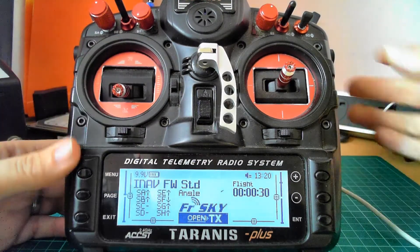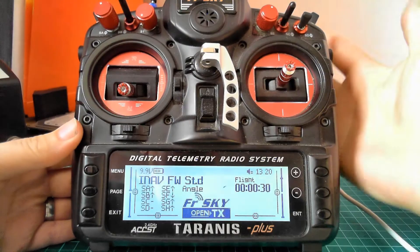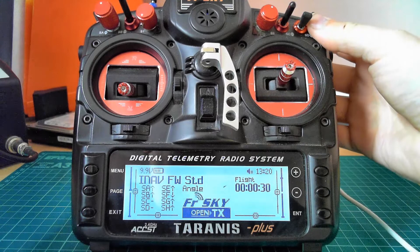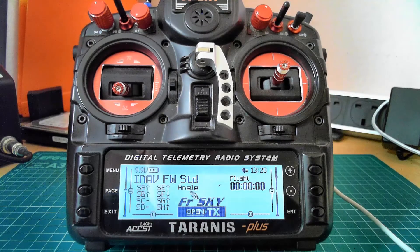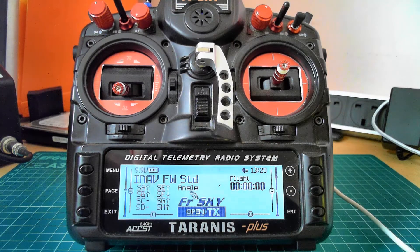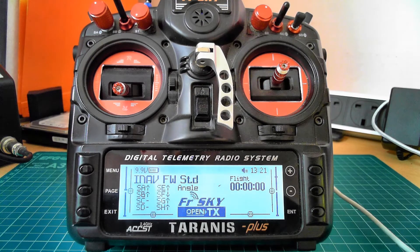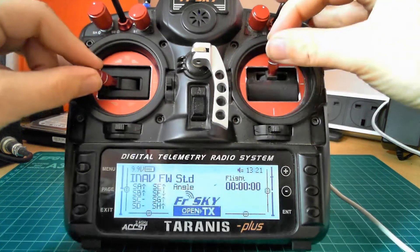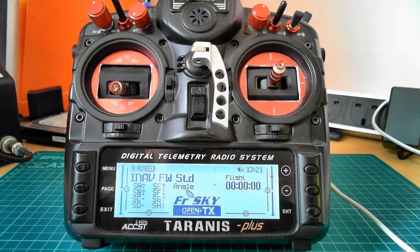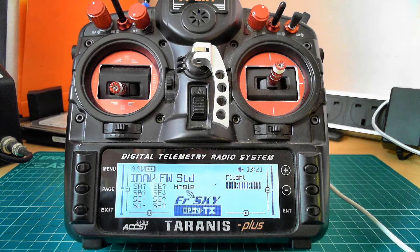To clear the timer, you use the momentary switch at the back, and this is multifunctional. You hold it and wait for beeps, and once you hear the beep, you let go. The first beep will reset the timer. The second beep — if you're wearing goggles, you'll now be in the INAV menu. So if you're doing an auto-tune or an auto-trim, you just disarm, hold that in for two seconds, let go when you hear the longer beep, and it'll put you straight into that OSD menu. There's no having to remember stick commands. Same if you've got smart audio and want to adjust the frequencies — hold to the second beep and you're in the menu.